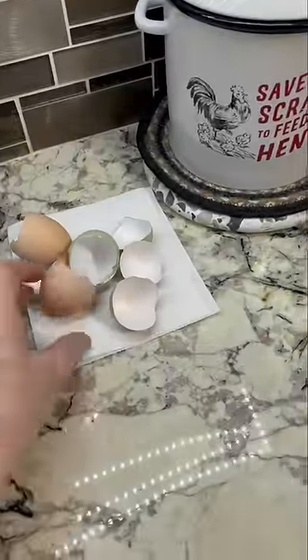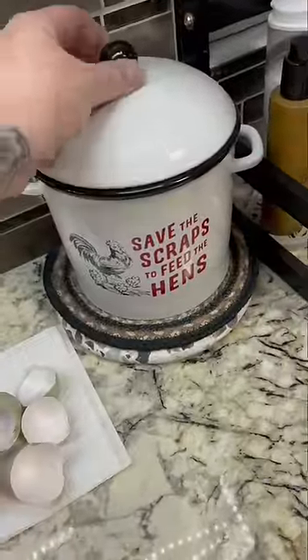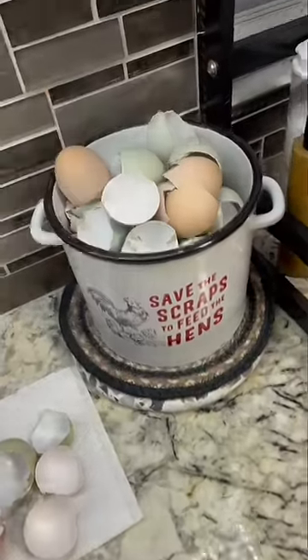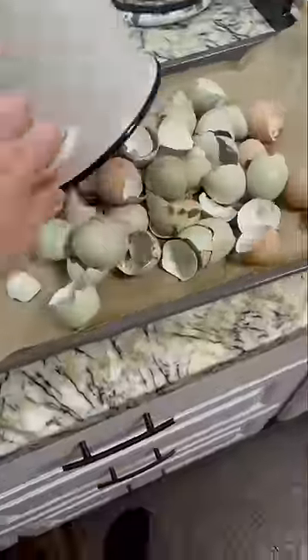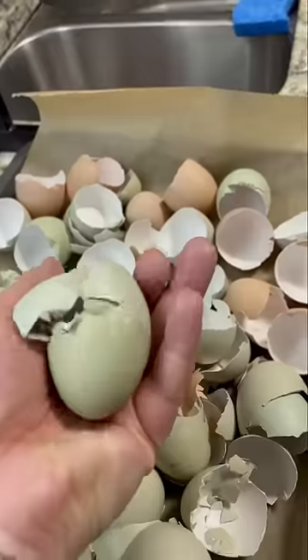Every time I cook or bake with eggs, I make sure that I completely rinse them inside and out and dry them 100% before I stick them in here. Once this is full, like it is now, I process it for the chicken. All I do is put them on a single layer on a lined cookie sheet — just make sure it is a single layer.